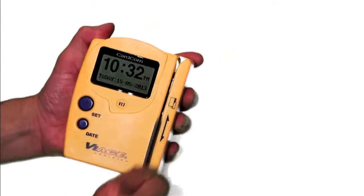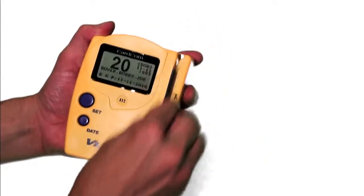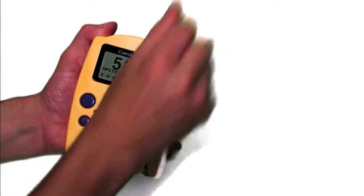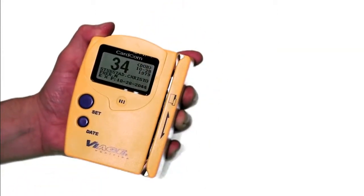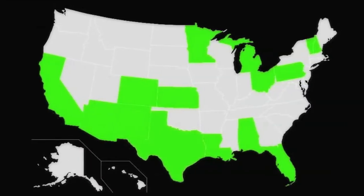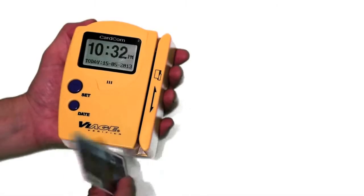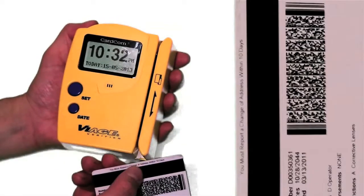The display will automatically reset within 5 seconds, or you can simply continue swiping additional IDs, which will reset the unit allowing you to scan the next ID. One thing to keep in mind is that this particular unit only reads driver's licenses and IDs that utilize a magnetic stripe, highlighted here in green. If your state is not highlighted in green, or if you need to read IDs from all 50 states, you'll need a scanner that can read 2D barcodes in addition to the magnetic stripe.